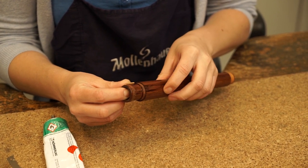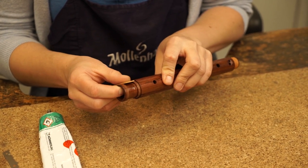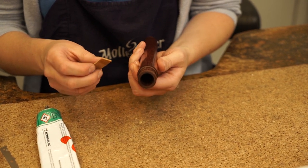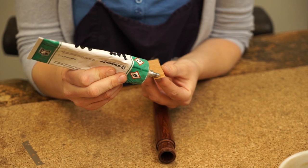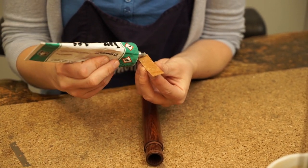Coat the recorder's tenon socket lightly with a power glue like that made by Patex. Spread the glue with the aid of the cork. Once done, the glue is also applied carefully to one side of the cork. Avoid adhesive remains at the edges.